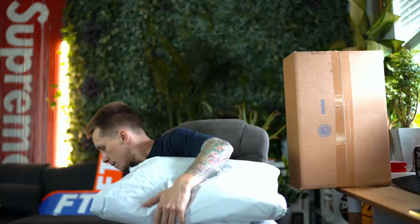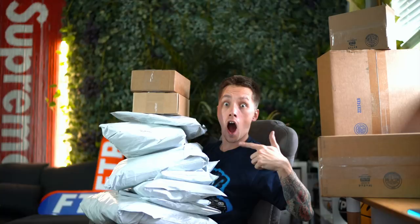Alright guys, there's gonna be a lot of stuff in this video. These are all of my online orders from week one up until now. I haven't actually done an unboxing for anything that I've copped this season online. The reason for that is because I've been going to LA or London and I've been copping a lot of the stuff in store.